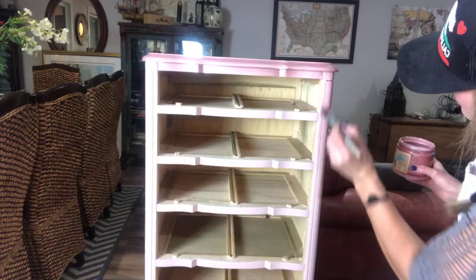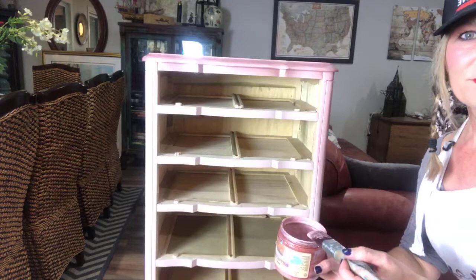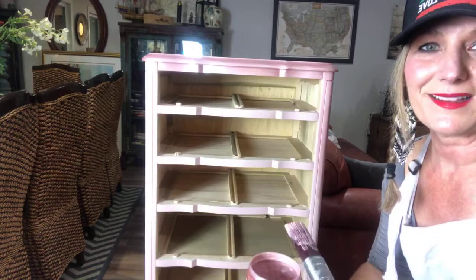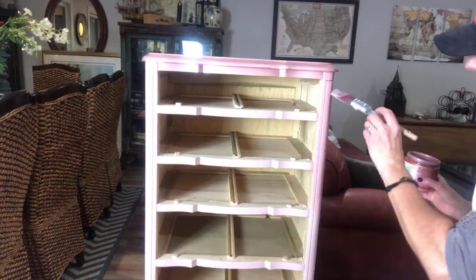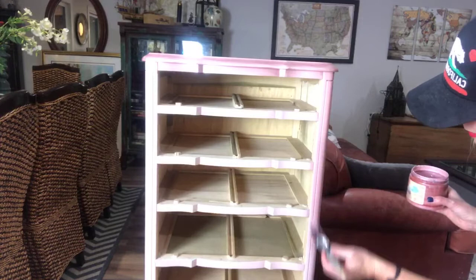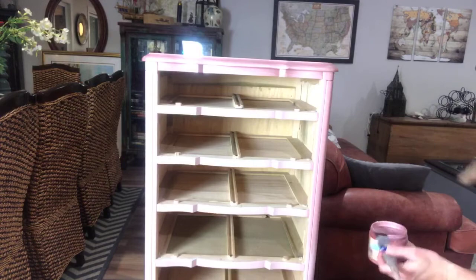I do have some baby wipes handy if I get it on surfaces where I don't want it. I'm actually right-handed, but because my camera is reversed, it looks like I'm left-handed. My mom actually watched one of my videos and asked if I was a left-hander now! Because we have to flip the camera around so we can see all the comments, it makes me look like I'm a lefty — so that might make your brain hurt a little bit.